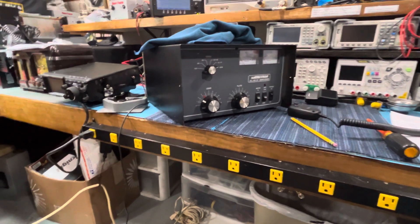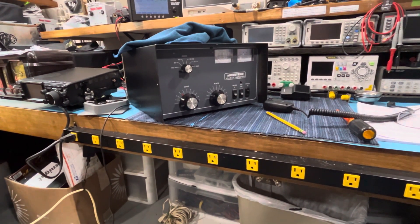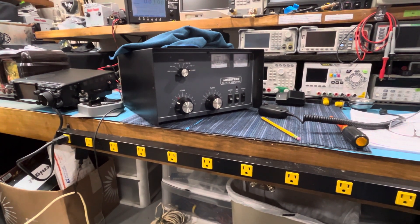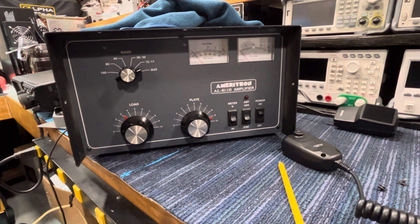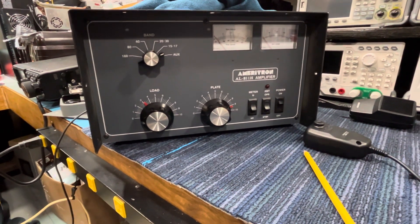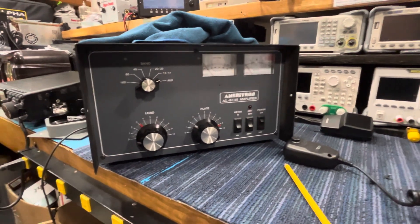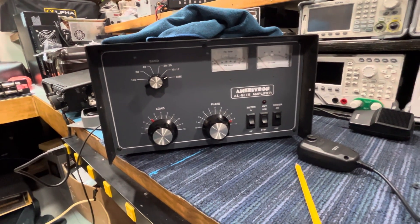Enough rambling from me, guys. This amp is going to go up for sale. I would pick this — or any amp that had this done to it — over a brand new one any day, and only because these mods were done. The mod kits aren't cheap; you're going to spend some money, especially getting into tubes. This amp will last you a long, long time if you just use it right. I'll leave a note of what bands I had the load and plate set to for tuning at 100 watts. For AM, do not go over 25 watts drive — 20 watts is more than enough. 73s, God bless, stay safe, and as always, bye bye.